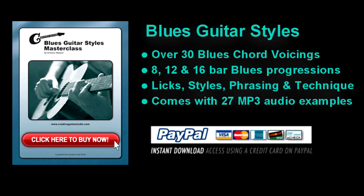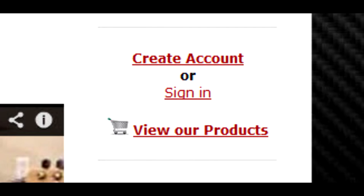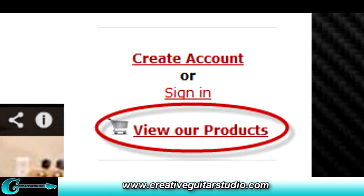My Blues Guitar Styles eBook is a master class course covering a huge amount of information with 8, 12, and 16 bar blues progressions, classic blues styles, plus all the important chord patterns. There's over 50 pages of information, including sections on blues techniques like slide, alternate tuning, and bending. This eBook has everything the guitar player needs for a solid foundation in blues guitar, including 27 mp3 audio tracks for easy at-home study. Blues Guitar Styles is available for instant download in the View Our Products area at CreativeGuitarStudio.com.